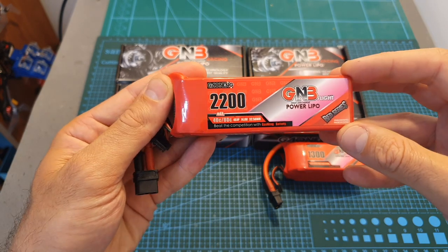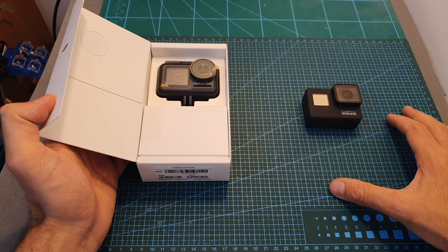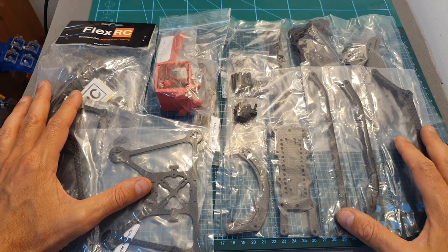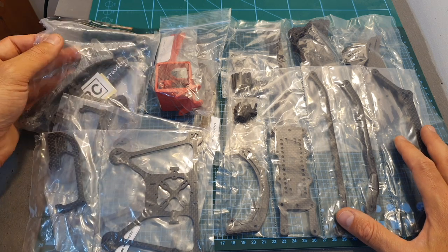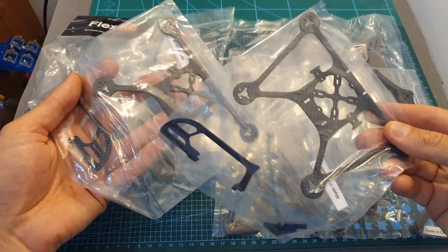Next I've got the DJI Osmo Action camera, which I'm going to compare with the GoPro 7 Black. I also got a big shipment of frames from Flex RC, and here you can find the Ascent X 5-inch frame, the Ninja, and the Ninja Bat Train frames.